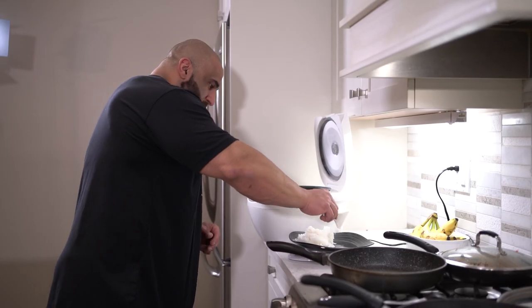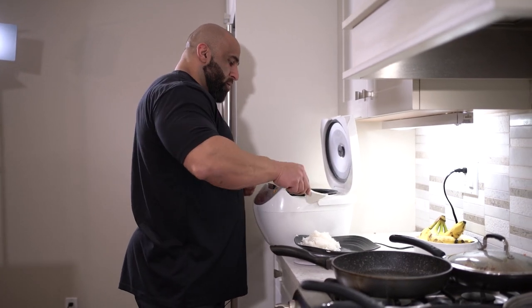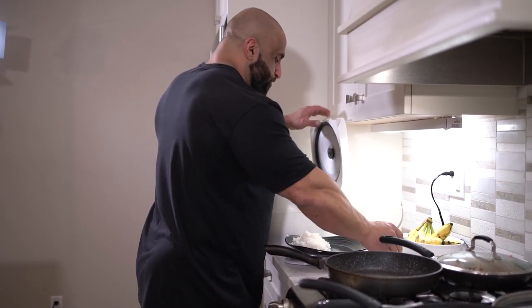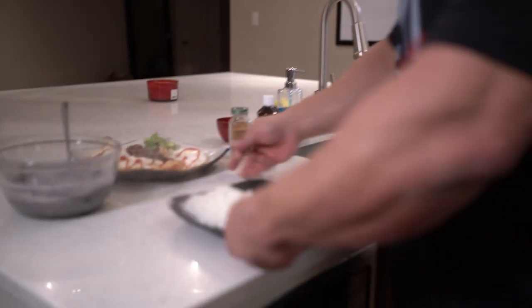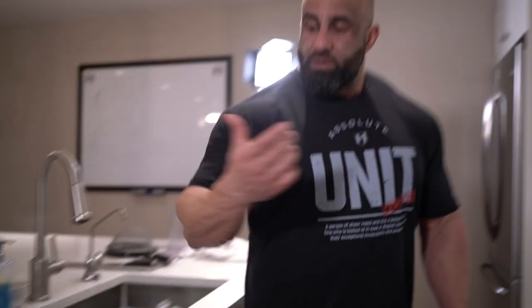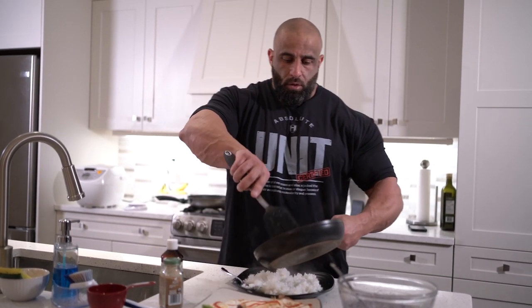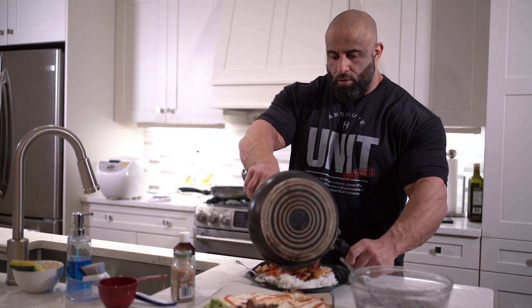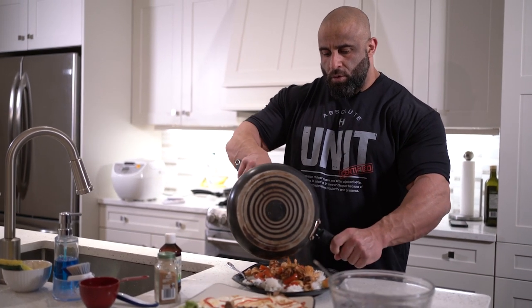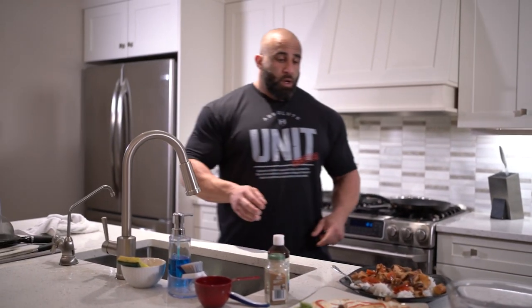I hope this helps. And I always like to salt my rice. And that's it.